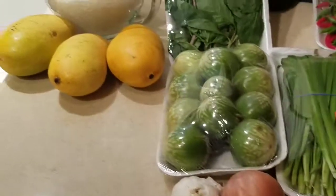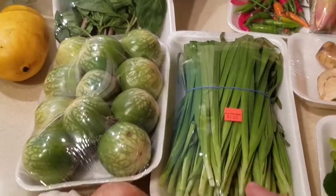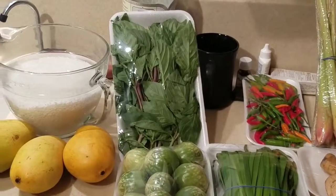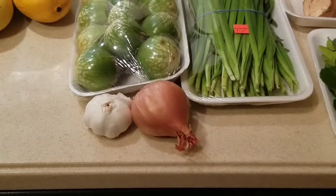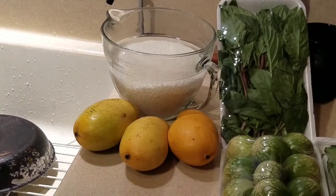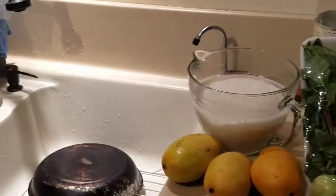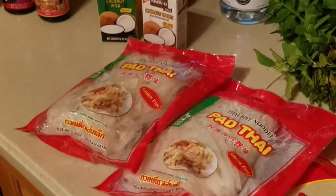We'll have peppers, coconut milk, Thai eggplant — apple eggplant — Thai chives, Thai basil, cilantro, shallots, and onion going into the curry paste we're making. And then the crème de la crème: mango and sticky rice. We're also doing spring rolls — we've got some spring rolls for tomorrow. We're having an afternoon brunch over at a friend's house.